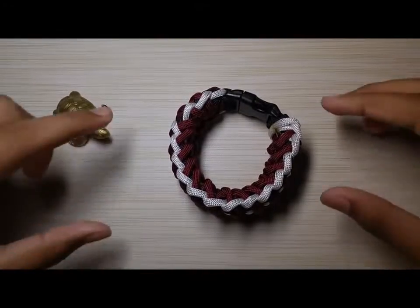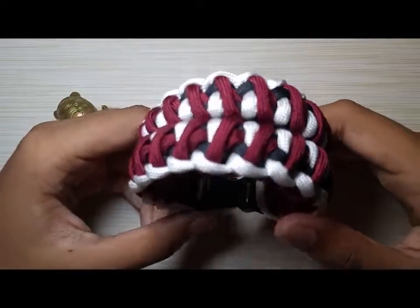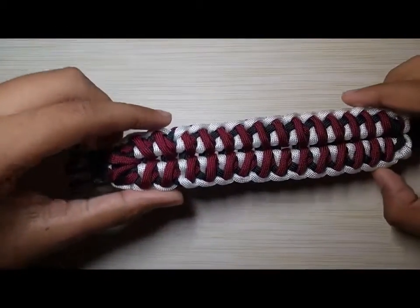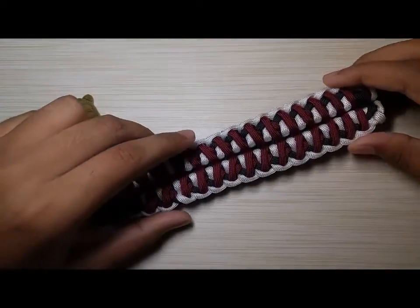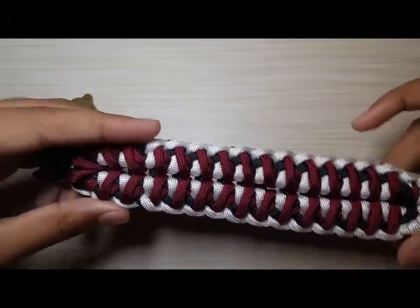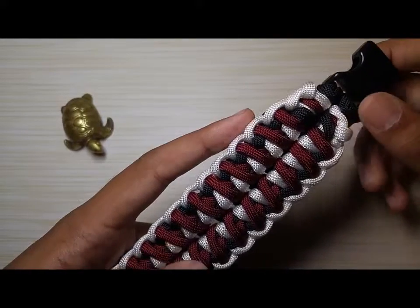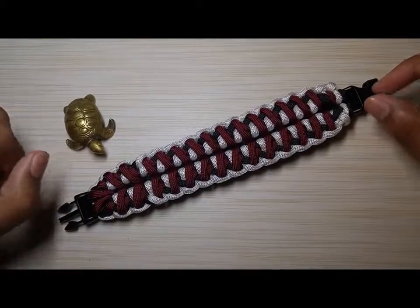Hey guys, welcome back to another video. In this tutorial we will be learning how to do this fabulous looking weave. The original design was created by Jason from Lake Bros Paracord, shout out to him for giving me the design. I did modify it just a little bit. If you go check out his channel, he has some great quality paracord projects.